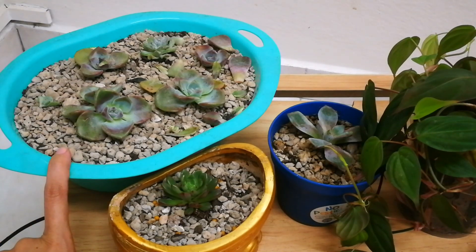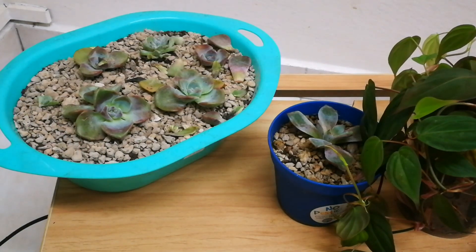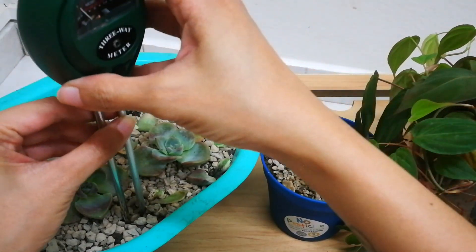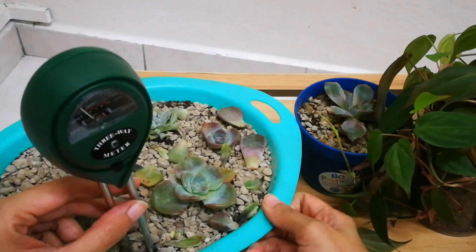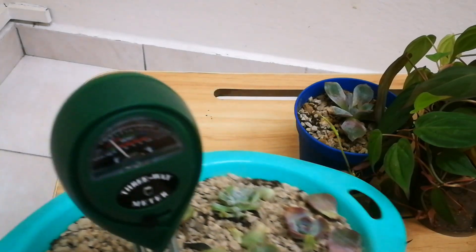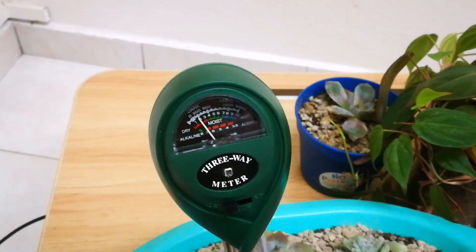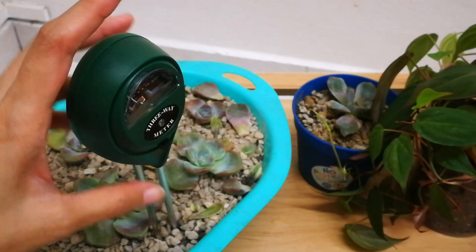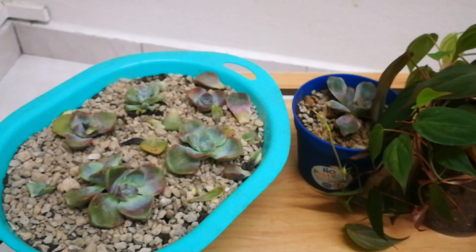I repotted this one yesterday and the soil I used is a bit moist — not wet, but moist. The surface is very dry because I use a lot of pumice on my succulents. The reading is level two, so maybe I'll wait another day or two before I bottom-soak my succulents. This one — Mrs. Richards — tends to have leaf rot when I water it from the top, so I'm going to bottom water it.